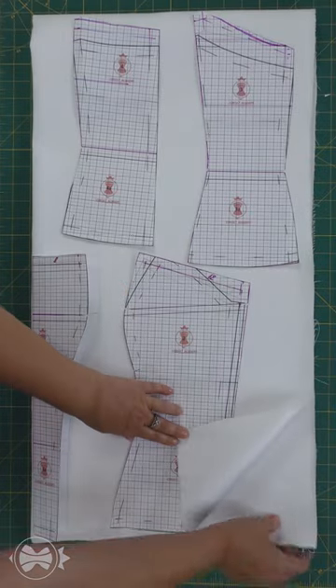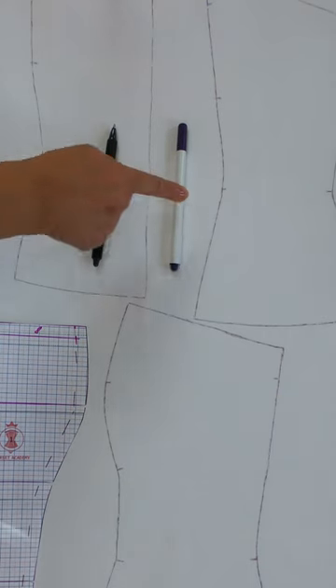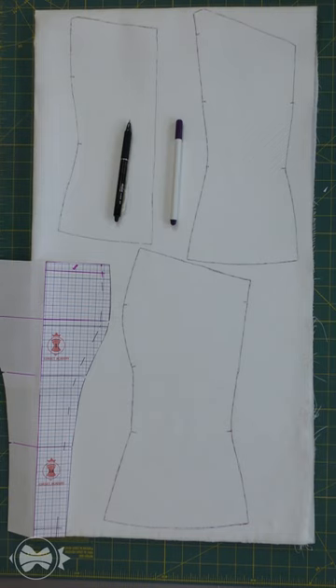I'll cut the face and lining details simultaneously. Use a disappearing ink pen or a heat pen to transfer the pattern onto the fabric. You can use chalk for dark fabrics.